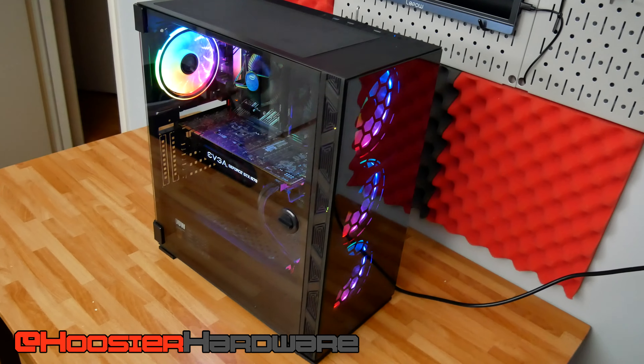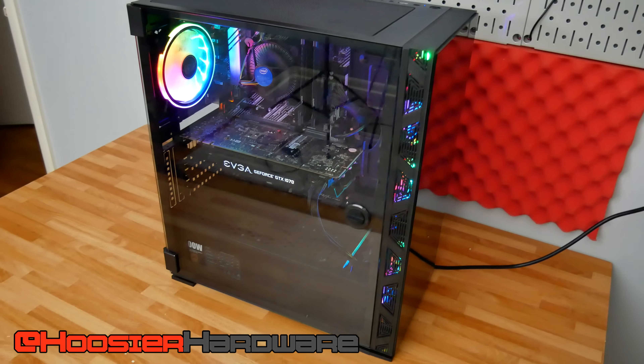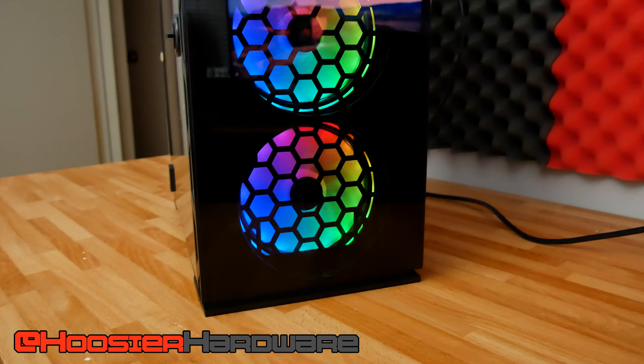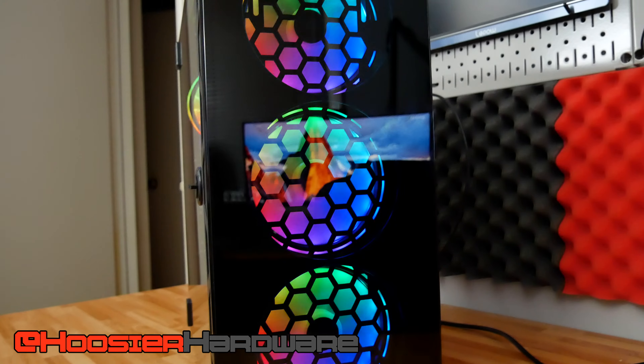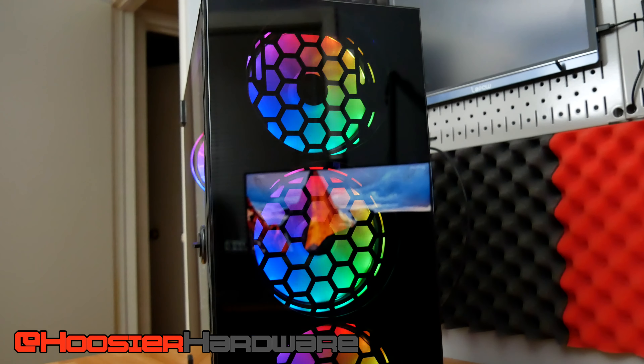Today we're taking a look at a build I recently put together to review the GIM MB8 case. If you don't recall that case I'll leave a card above, but the TLDR is that the case had some nice features but suffered from the need to modify the chassis directly out of the gate. That combined with the fact that it sits at a very competitive price point makes it a really tough recommendation to make.